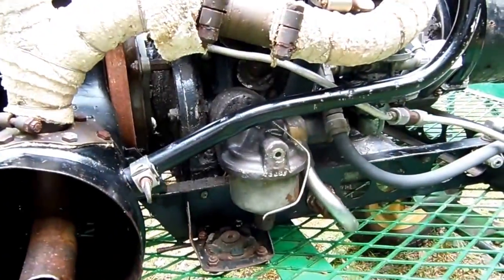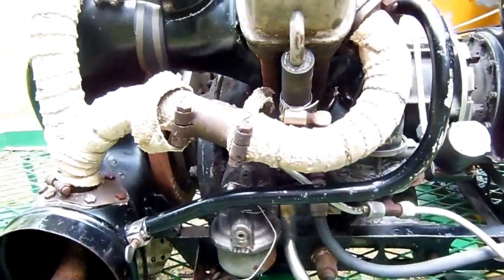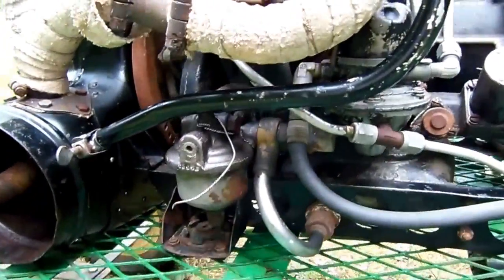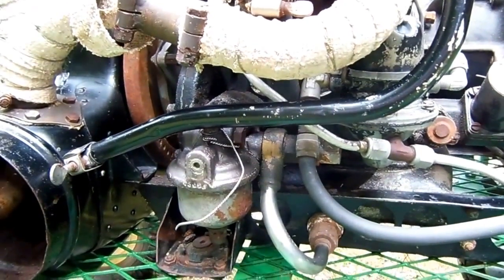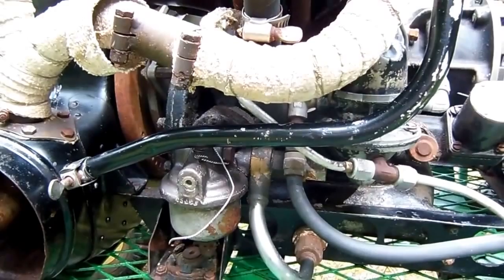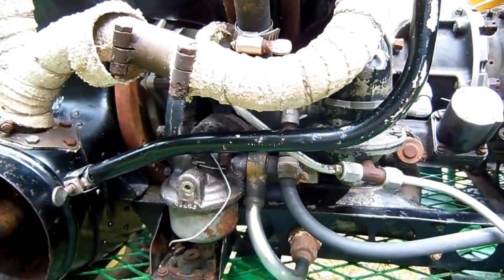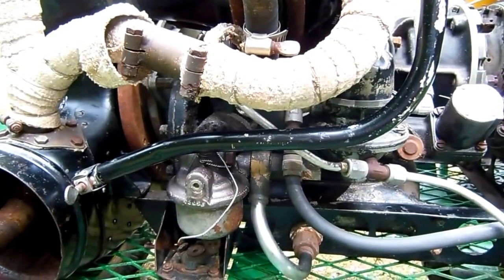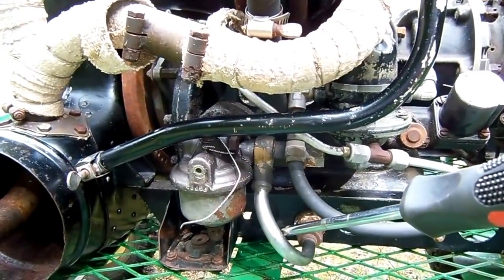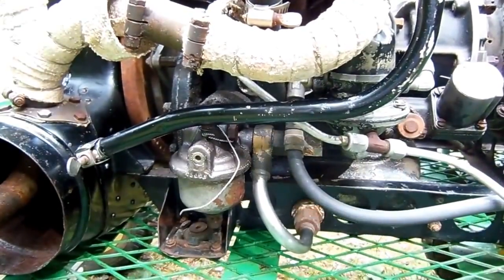Coming down here to the back side of the engine, we've got the oil pump and oil filter. Over here is a pressure relief valve and bypass. Now this bypass is a post-World War II modification, so if you have one of these engines and it doesn't have this bypass, then you know it's still in the original World War II configuration. After the war, when these engines came in for overhaul, this is one of the modifications they performed to them.